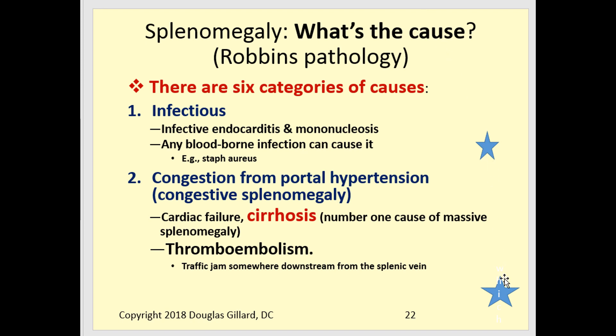Causes of splenomegaly — these are two-star questions. Infection can swell the spleen, including subclinical septicemia, infective endocarditis, mononucleosis, and Staph aureus bacteremia. Portal hypertension causes congestive splenomegaly: blood backs up into the liver first, then continues into the spleen. This is not from a problem with the spleen itself — the cause is usually cirrhosis of the liver. Alternatively, an embolism in the portal vein can cause a traffic jam that makes the spleen enlarge rapidly.